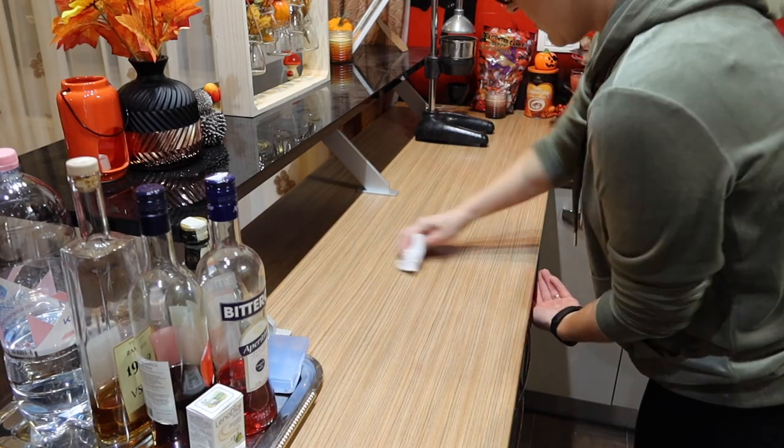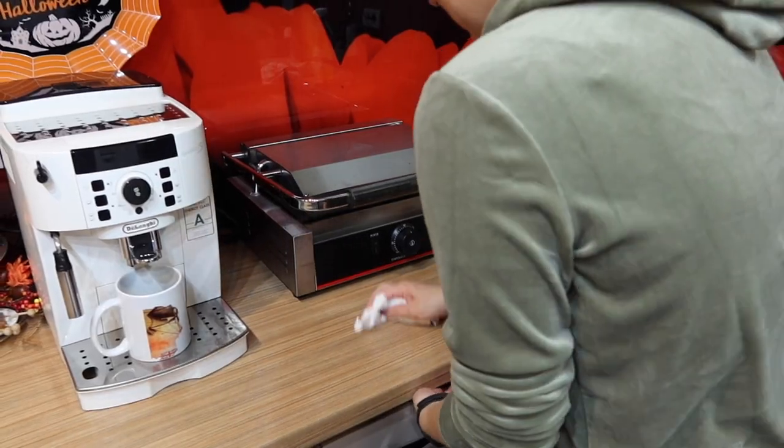Now that your counters are cleared, you can remove any crumbs or debris from them.